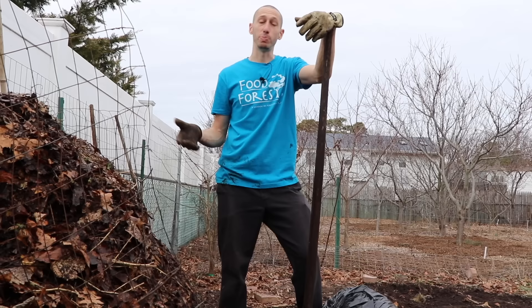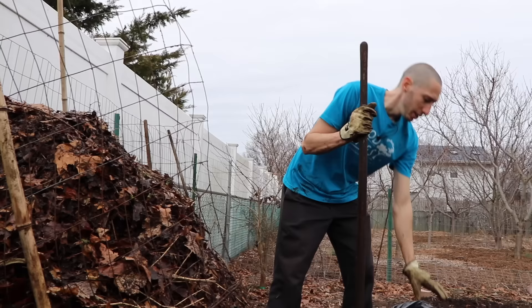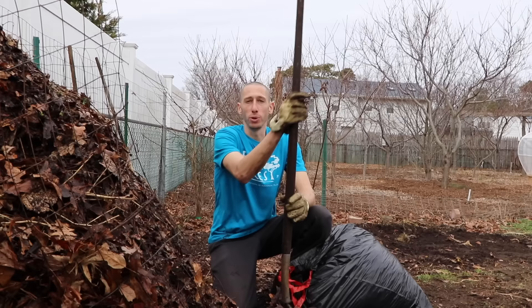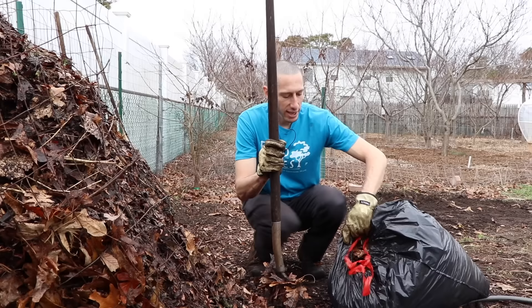Let's move over to leaf mold now — this one is different from compost, and I think they both have their place. Leaf mold is super easy to make; it happens basically naturally. A compost pile is super high in bacteria, and your annuals and green plants love soil with a high bacteria content. On the other hand, leaf mold is going to be super high in fungal activity — your woody species and trees love a fungal-dominated soil. That's why making leaf mold is a great addition to making a regular compost pile.